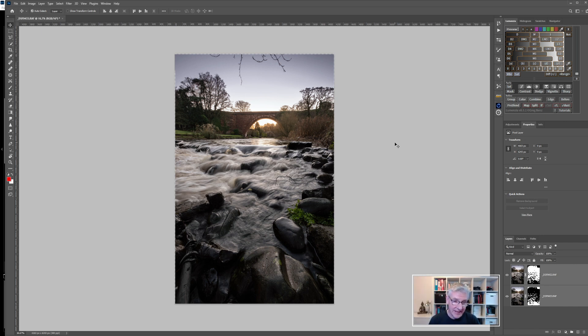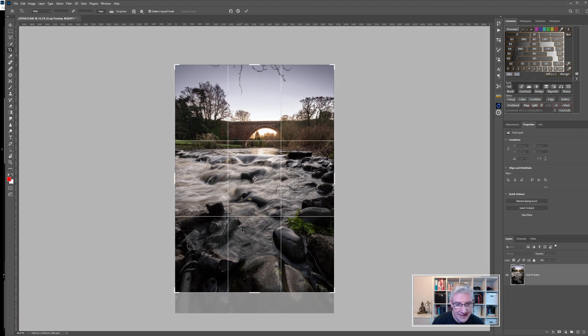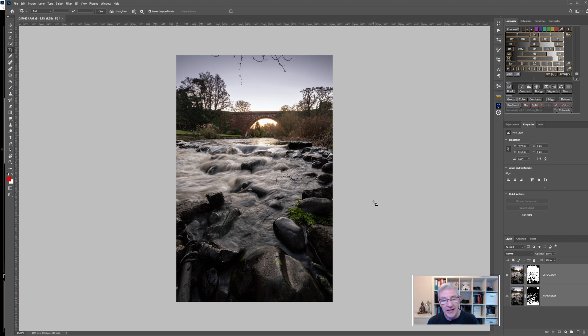Now that Photoshop has blended and focus stacked both images, I'm going to clean up the result. First, because of focus breathing I'll remove any unwanted edge areas using the crop tool, pulling it in. I'm not looking for a standard size — I quite like the effect it's giving. Once cropped, I'm going to clean up the sky, as I don't like the branches coming in from the overhanging tree.